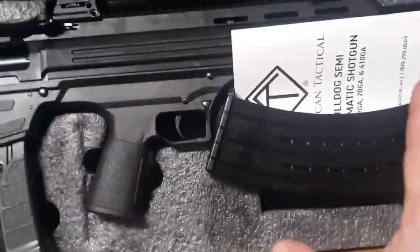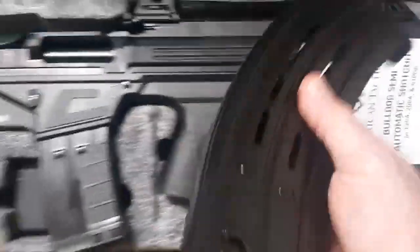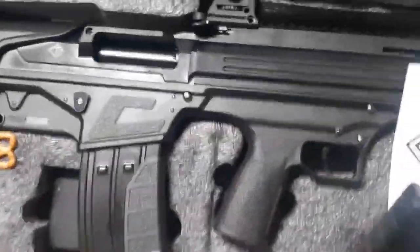With the butt folded, it's only just over 26 inches long. Five plus one, or even 10 plus one — a 12 gauge to handle your business. Come on, let's see if it's doggie approved. Do you guys approve of the new bulldog in the house?